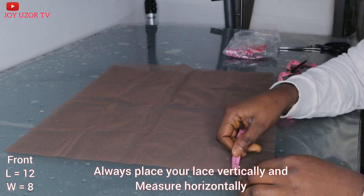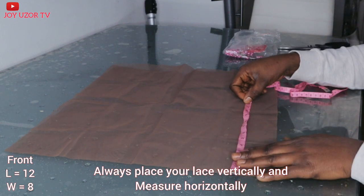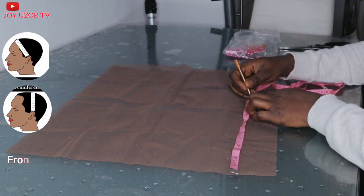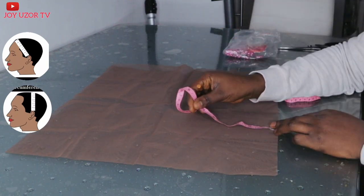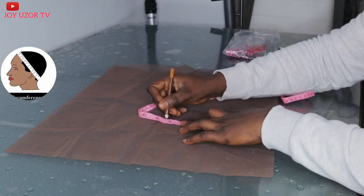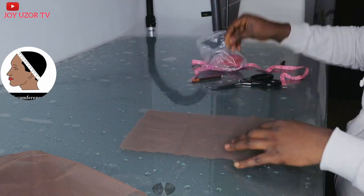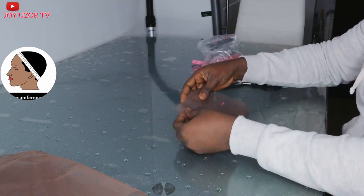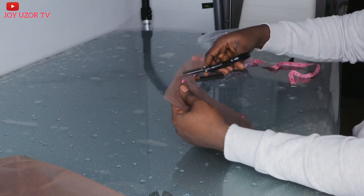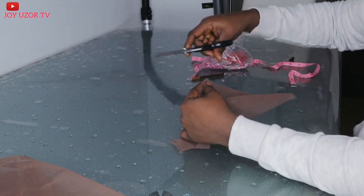I will measure 12 by 8. I needed 6 inches at the front but 2 inches allowance. From one part of my ear to the other is 11 and a half inches, but if I'm taking it from the top of my head it's 13 inches. My full head circumference is 23 inches — 11 and a half at the front and 11 and a half at the back. But I will be taking 12 inches each, leaving 1 inch allowance for the border.